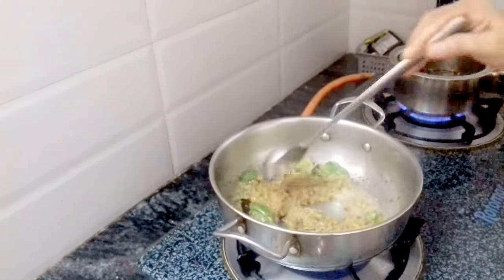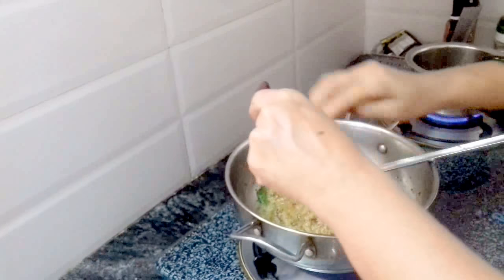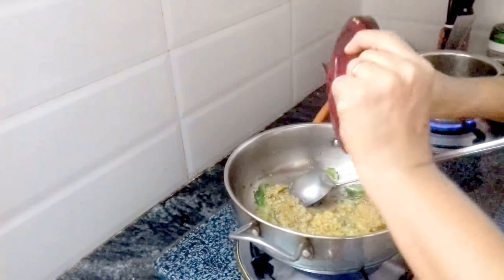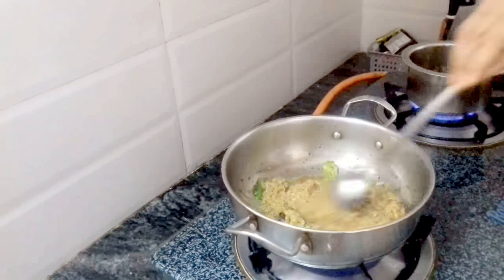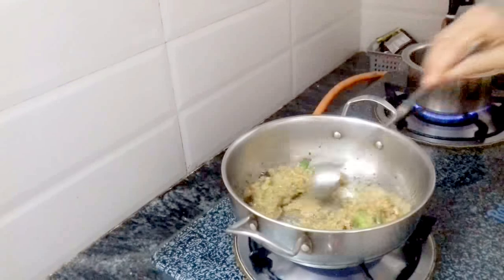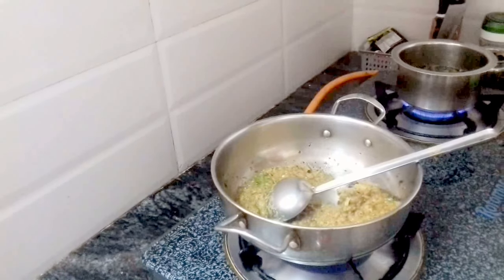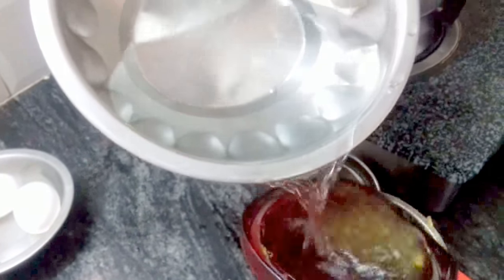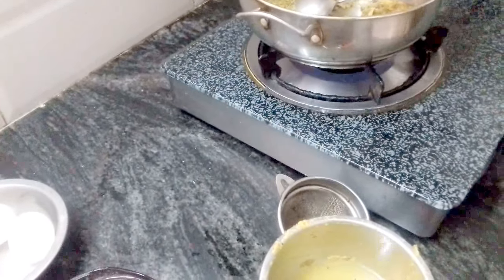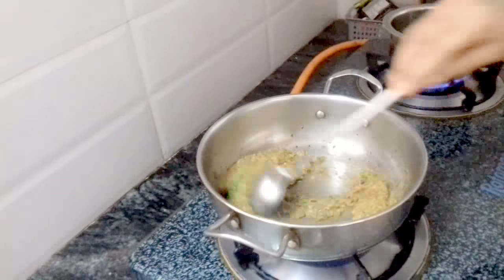After cooking the dish, it will be added to the dish. Add a little bit of the pot and fill it with a fork.